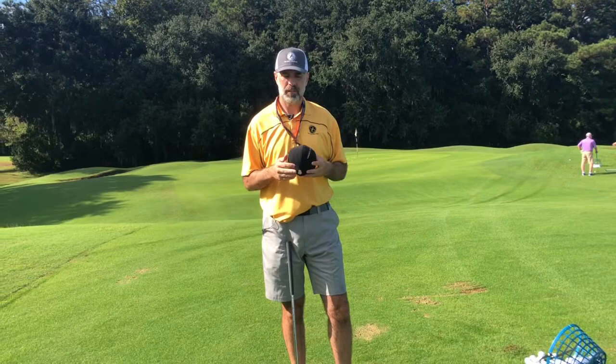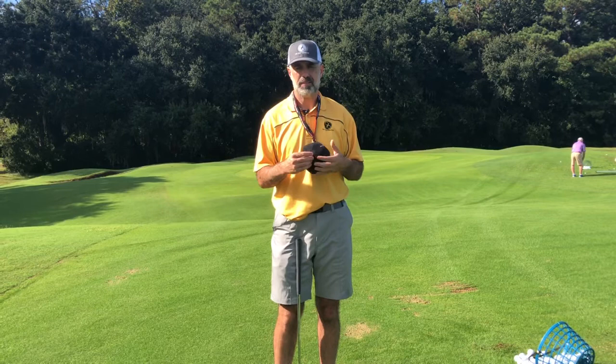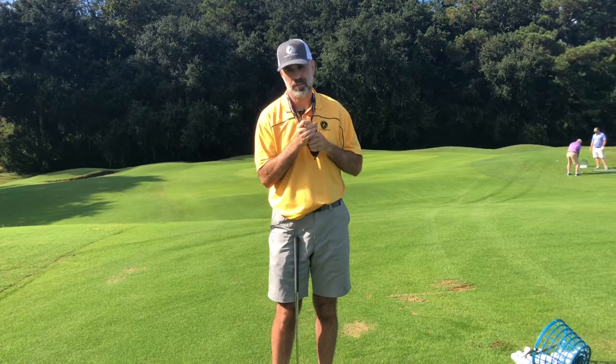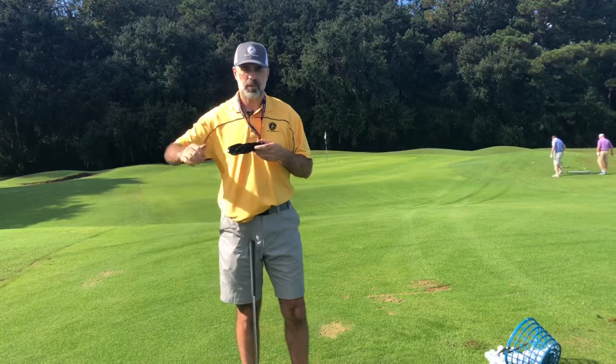We just went over the proper use of the Tour Striker, but it has multiple uses. Using it in its alternative fashion is probably even simpler. All you're going to do is pop that little valve, pinch it so you can deflate it just like you would a beach ball, and squeeze it all the way down. One of the great things about this is you can stuff it in your back pocket or put it in your golf bag — it doesn't take up much room. Once it's fully deflated, you're ready for the alternative use.